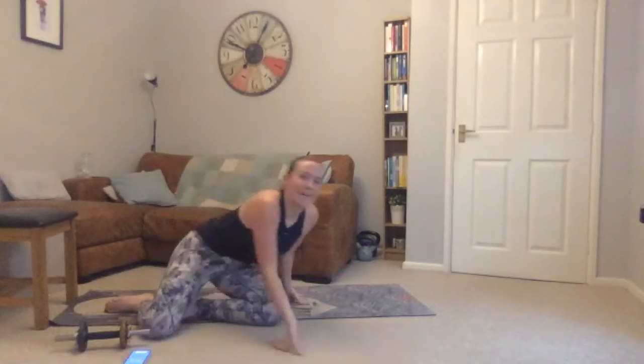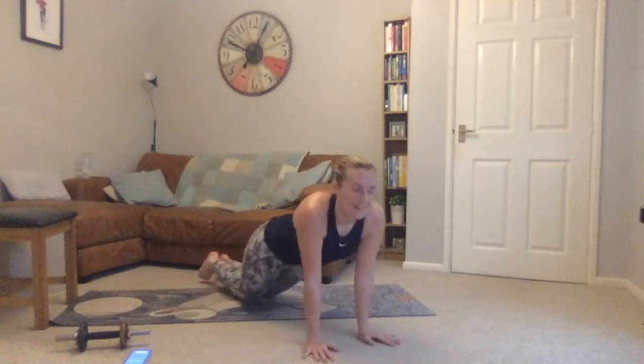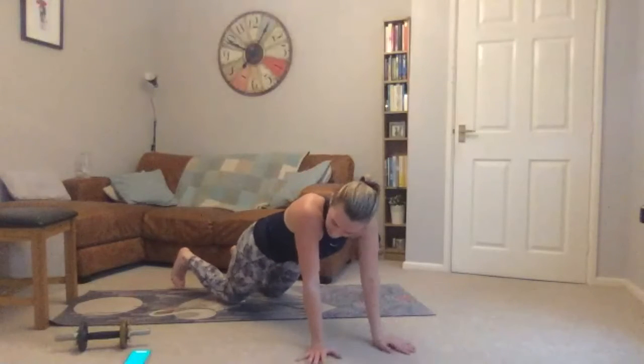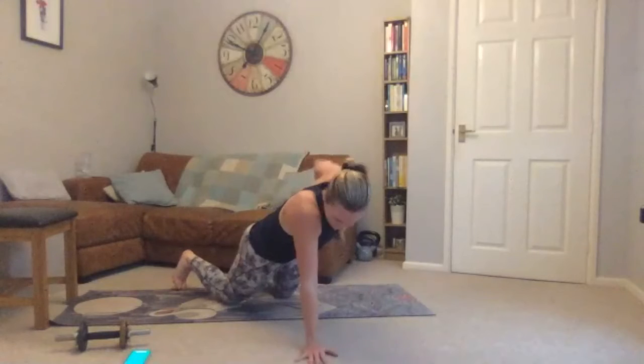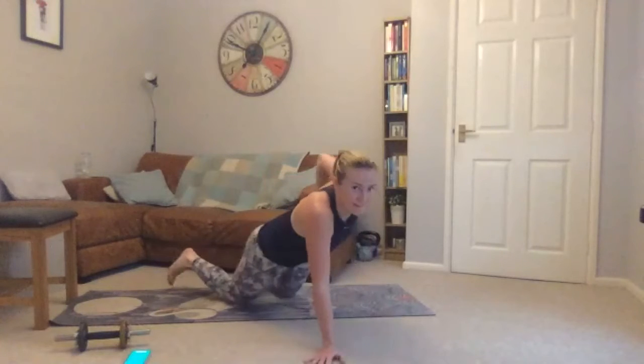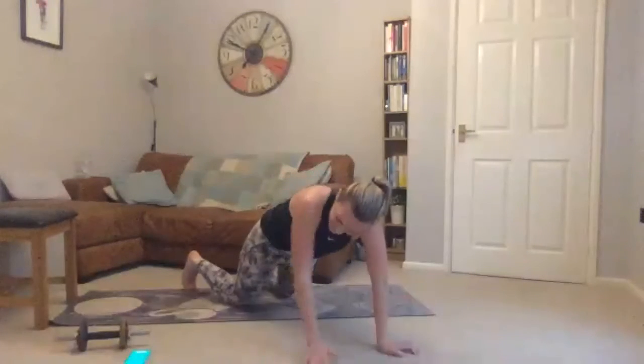Onto your plank with rows — on your knees or onto your feet. Going in three seconds — keep your stomach pulled in. Keep your neck long, in line with your spine. Fifty seconds to go. Hold the palms, three, two.